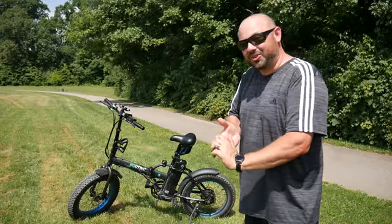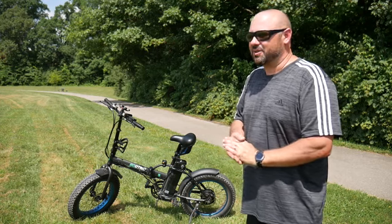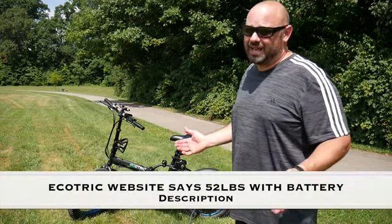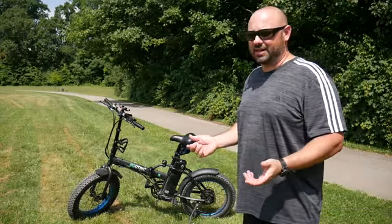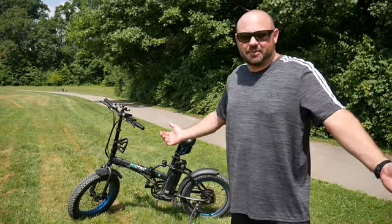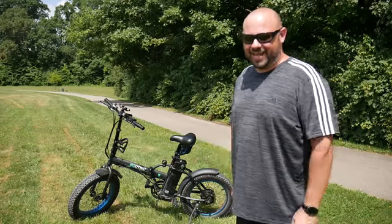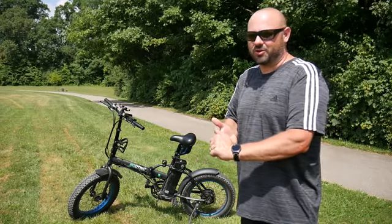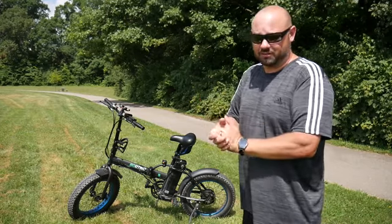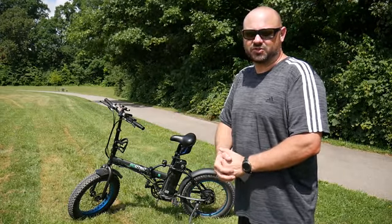Other than those two things, I'm super impressed with this bike. It is a little heavy — being an electric bike, it's just something companies can't avoid yet with the battery. It's between 55 and 60 pounds, but I don't mind picking it up and putting it in the back of the RV. If you like this video, give it a thumbs up and subscribe. I'll put a link to their website below. If you're looking for an electric bike — folding or not — because they have an array of different bikes, so far I'm very impressed and I think you will be too. Take care, safe travels, and I'll catch you next time.